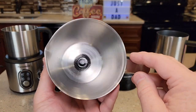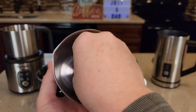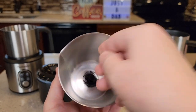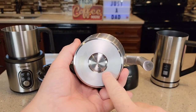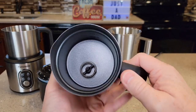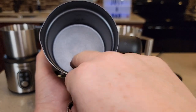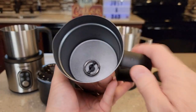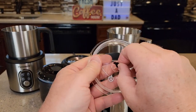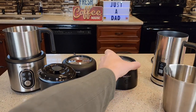On the Secura base unit, this is probably the nicest one as far as getting the whisk on and off — it just pops right on and off. It's got a nice big opening where you can get your hand in there and it's very easy. The Secura handheld unit has a whisk with a notch that lines up, holding it in place. There's also an attachment for just heating milk without frothing — it spins the milk but won't whisk air into it.